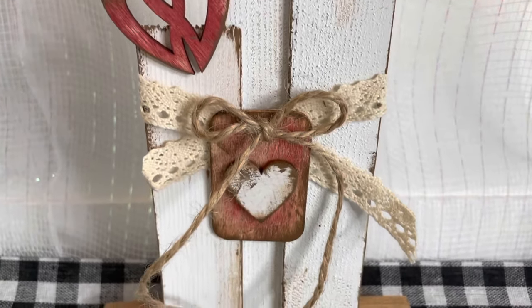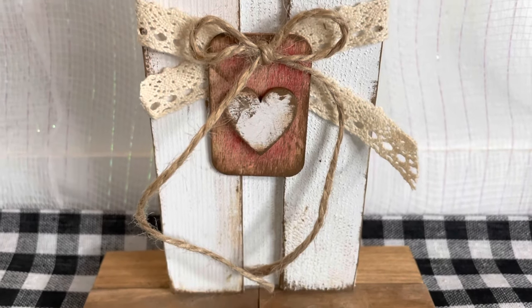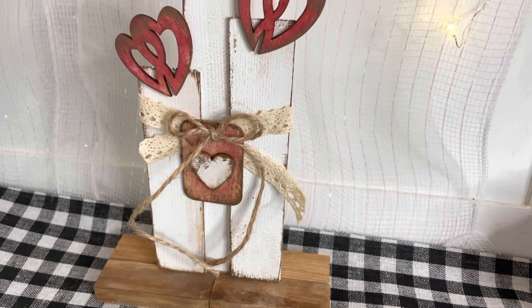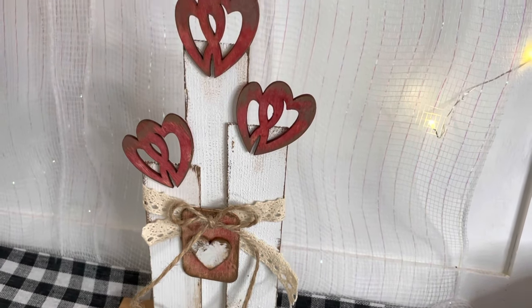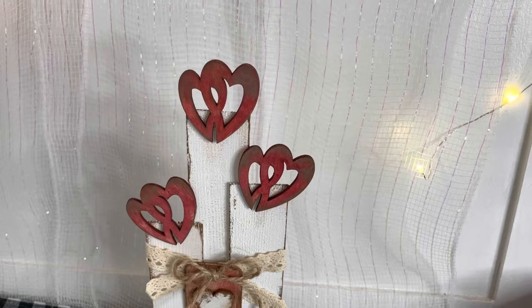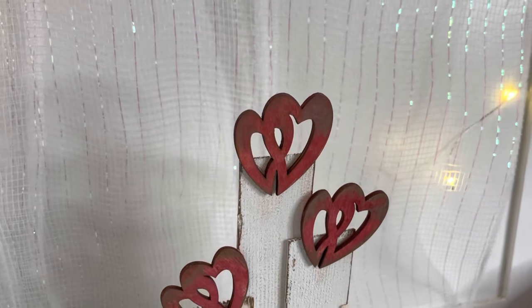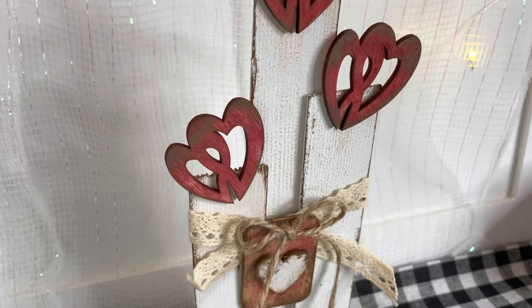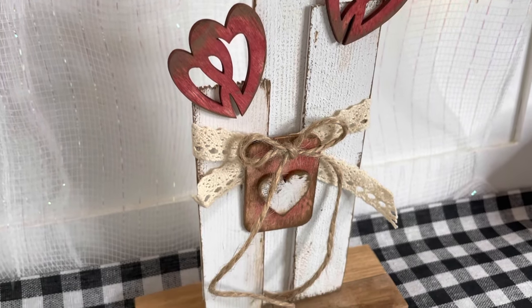Here's a look at all three projects I did today. If you like rustic or primitive country decor, please leave a comment below — I would love to do more of these videos for you. Don't forget to hit that subscribe button, say hello in the comments, and as always I hope you're having a blessed and wonderful week. I'll see y'all next Tuesday — love y'all, bye!